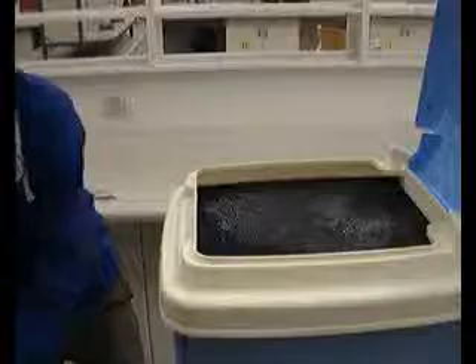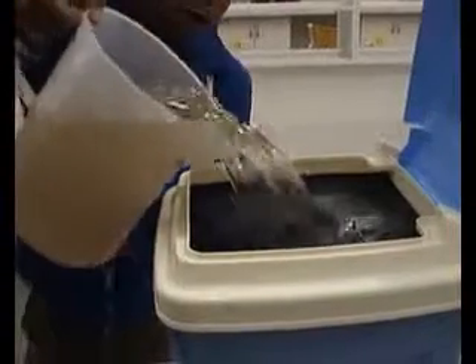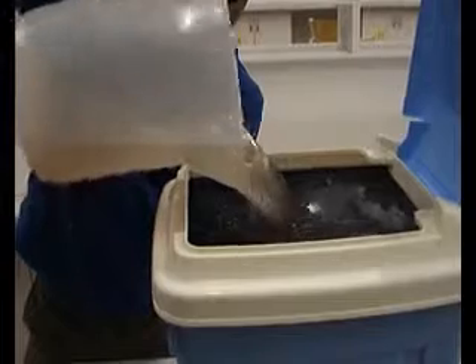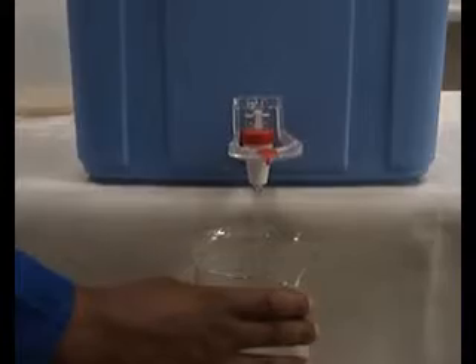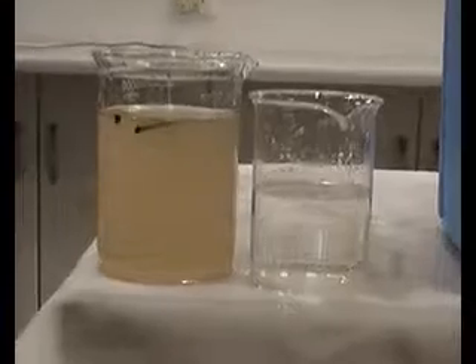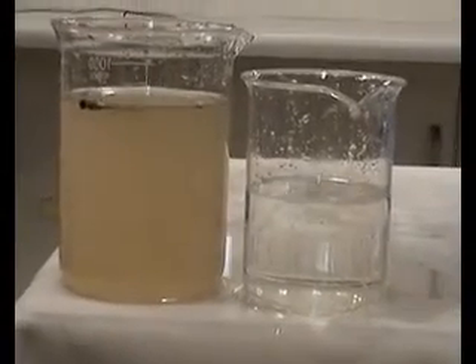And now I'm going to flush the membrane. I'm going to lay it down a little bit and install it. Now I'm going to put the membrane back in and mix it up.